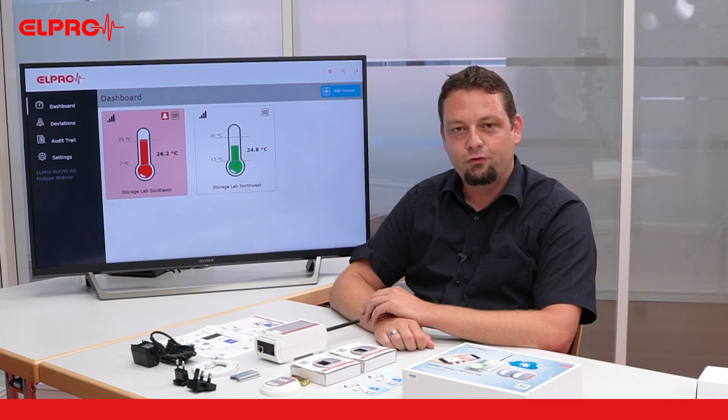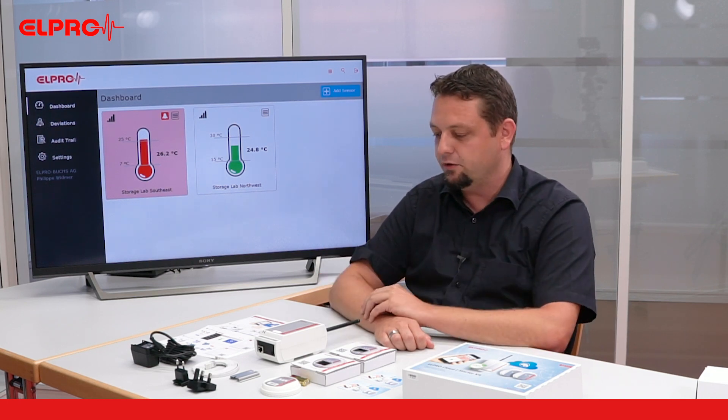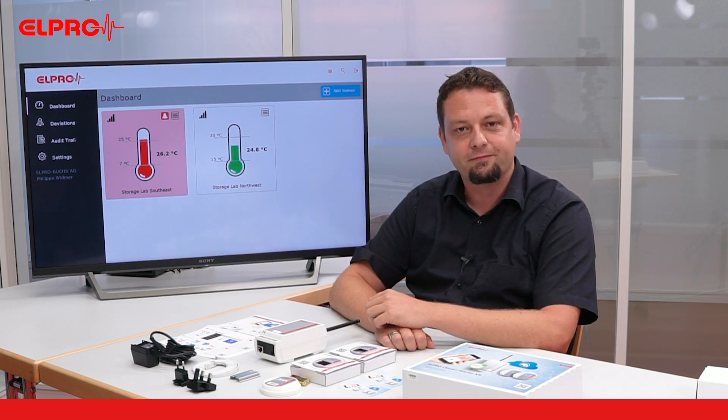Visit alpro.cloud for further videos on how to set up the account and connecting the different devices. Thanks for watching.